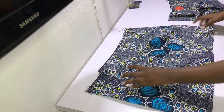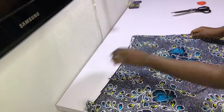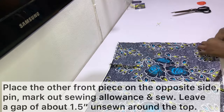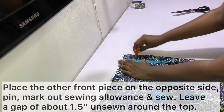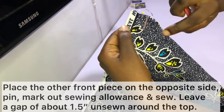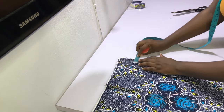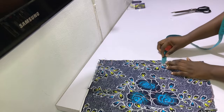After sewing the first front piece to the side, the next step is to sew the second front piece to the other side. Place the other piece on the opposite side with right sides facing each other and pin along the side seam. Mark one inch vertically, then mark another one and a half inches vertically — that one and a half inch space will be left unsewn to create a gap for the rope. Sew the first inch closed, then sew from the one and a half inch mark all the way to the bottom so the rope can pass through and tie your wrap skirt.